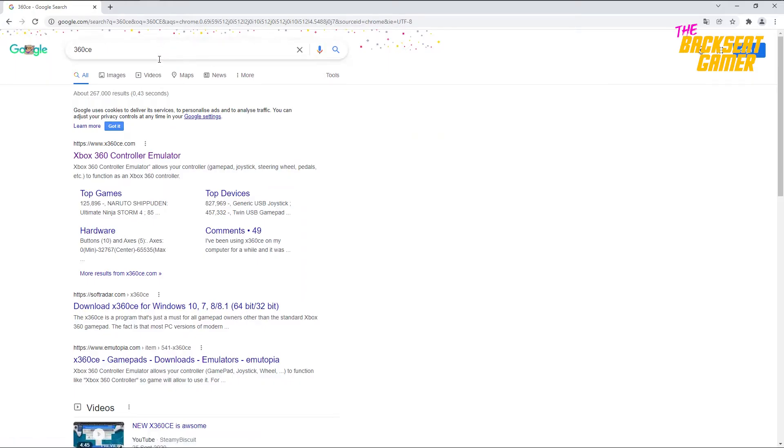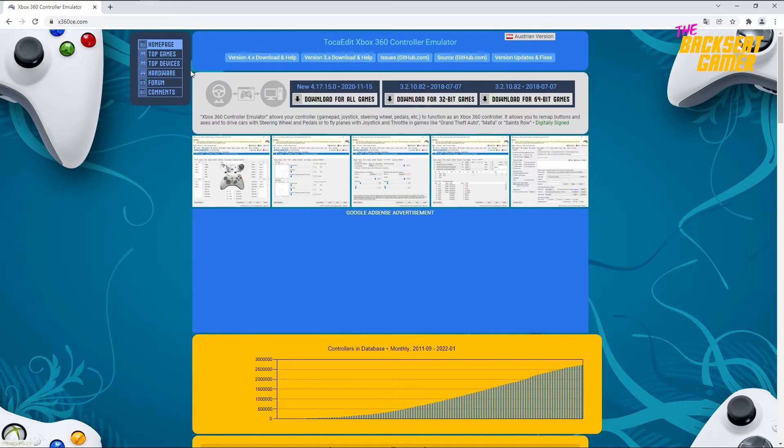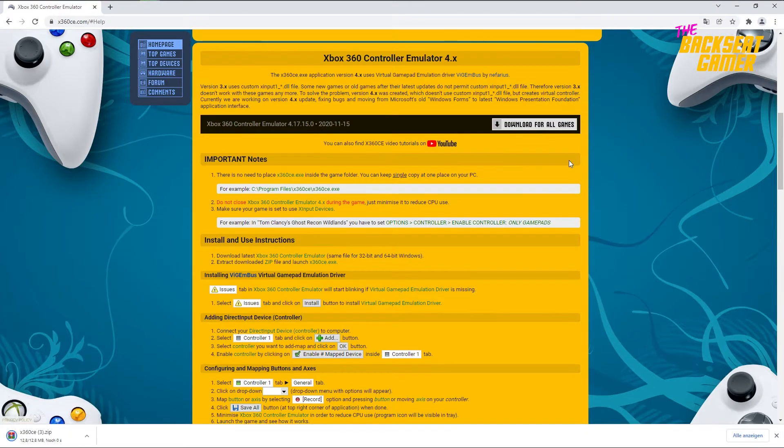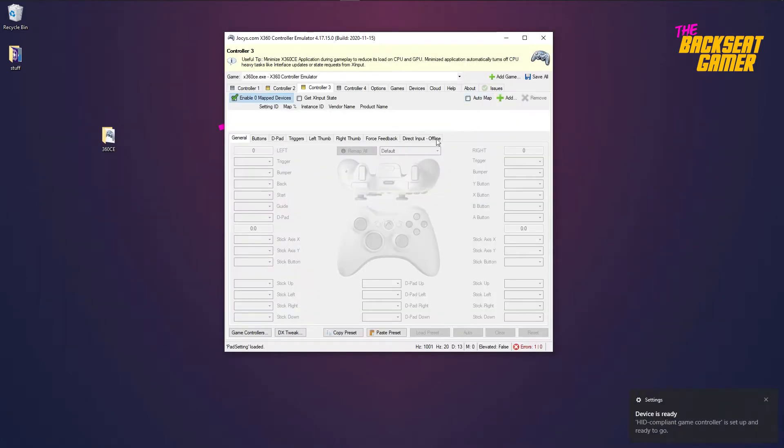Second, download the Xbox 360 controller emulator. This will allow your input device to function as an Xbox 360 controller. Once downloaded, just extract it in a folder of your choice. Open the application.